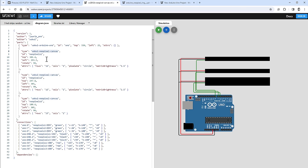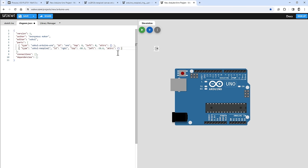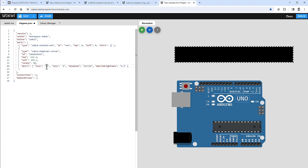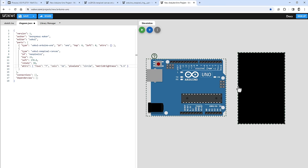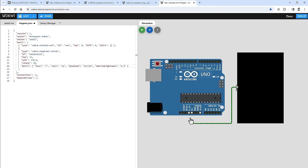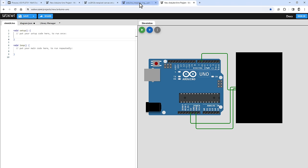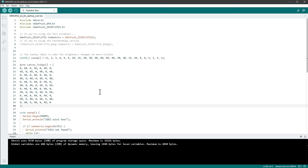The NeoPixel canvas isn't accessible from the plus icon, so I go to the diagram.json file and paste in the NeoPixel canvas component. I change the size to 7 rows and 11 columns, move it next to the Arduino Uno, and connect VDD to 5V, VSS to ground, and data in to digital pin 6 — the same pin I used for NeoPixel rings in my previous video.